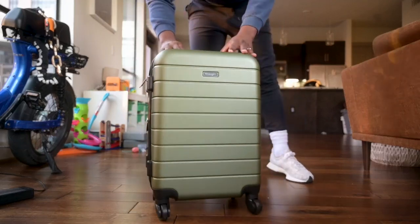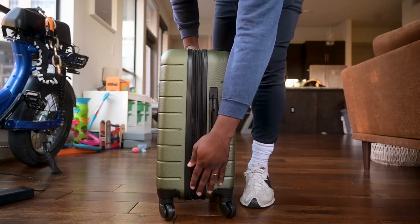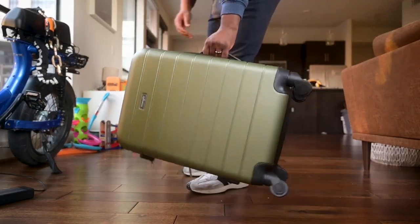This is the Wrangler Smart Luggage set with the cup holder and USB port. It's an olive green — I would more so call this like a military green. These are my thoughts on it after using it for a week.